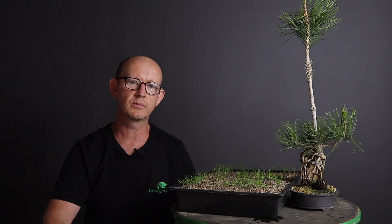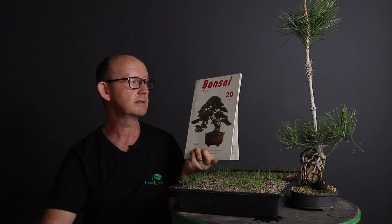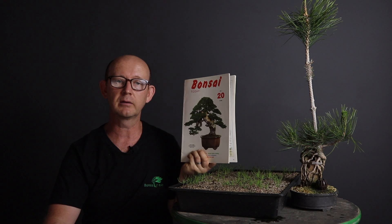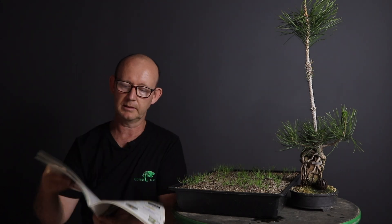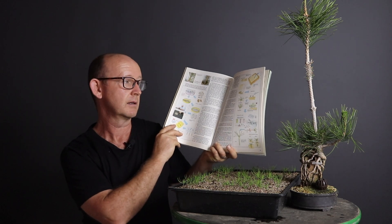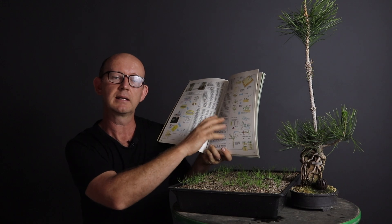If you have done any research on the internet or social media, people will often refer to the magazine content from Bonsai Today, which I'm holding. It's one of the older magazines, edition 20. I believe it was repeated in a more recent edition, but all of them are now out of print. This article is really the blueprint or guideline that I follow, and I guess many others do as well — it really lays it out step by step.